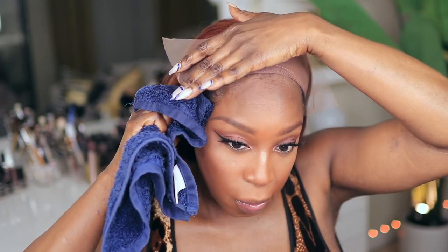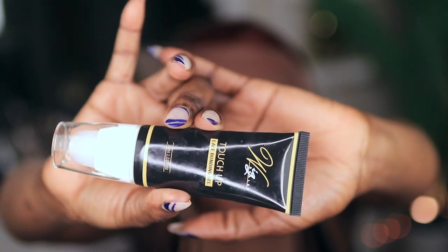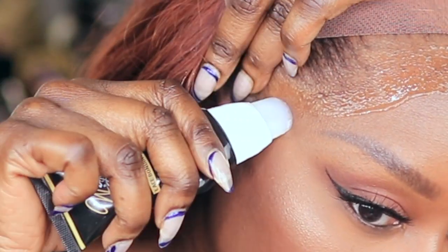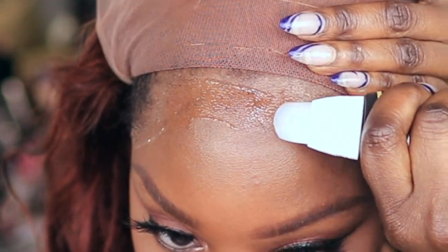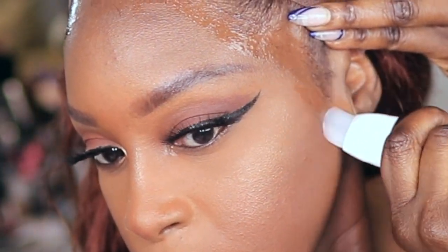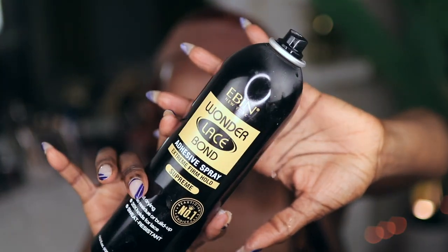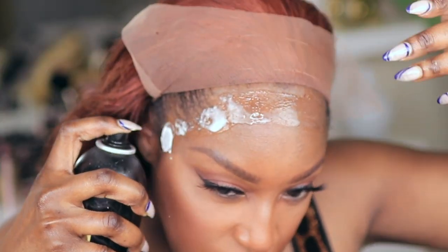Y'all already know I'm going in with my Wig Dila touch-up gel and I'm just laying that along the perimeter of my hairline. I like to go on top of that with the Wonder Lace Bond, and that's going to help ensure that I have a really good hold for a few days.